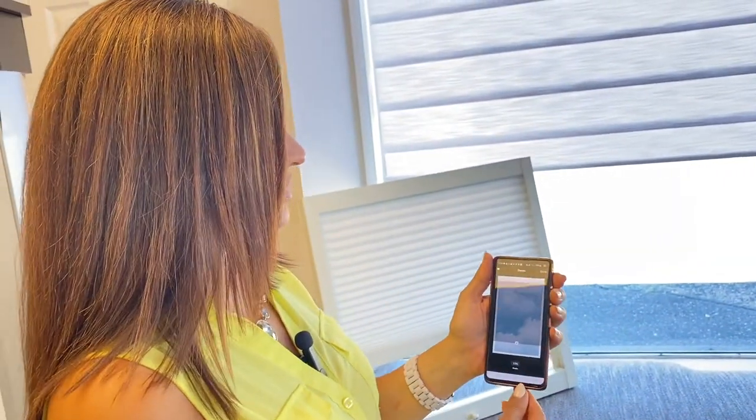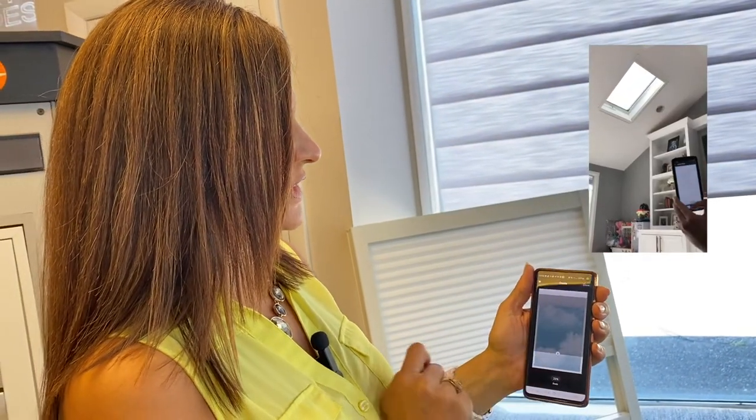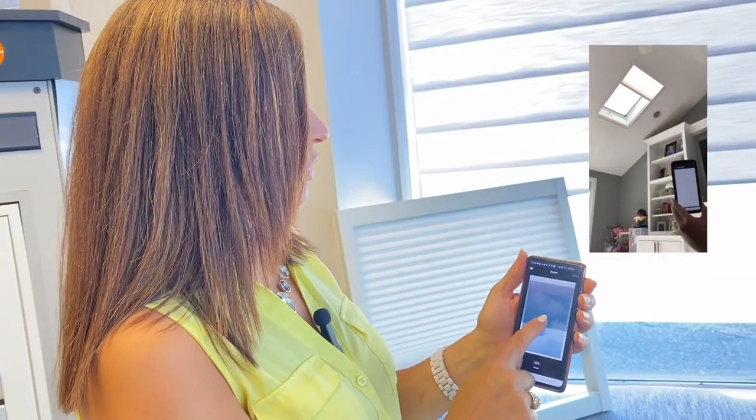One of the cool things with the Hunter Douglas PowerView app is that you can operate your skylight shade just by lifting and lowering it right on your screen. You can also set timers, which will allow the shade to go up and down during key parts of the day when the sun is particularly hot — automatically, so you don't have to think about keeping your room cool in the summer or warm in the winter. Just set those timers and your temperature is regulated.